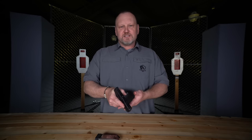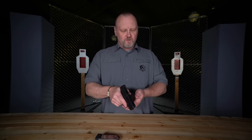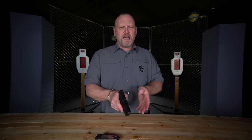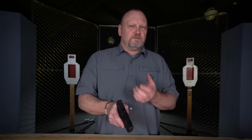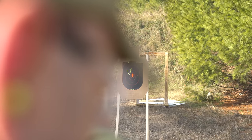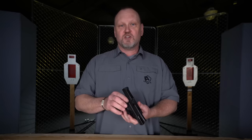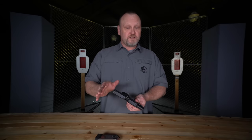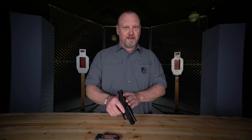At combat distances, when I put this gun on target and start putting rounds downrange, I'm shooting just a little bit high and right. I don't know if it's me or I'm just a bad shot, but they're all combat-effective hits at about 21 feet. I'm not going to complain about the function or the accuracy of this gun — it's gonna do what I want at combat ranges. Stick around to the end because we're giving away a gun.